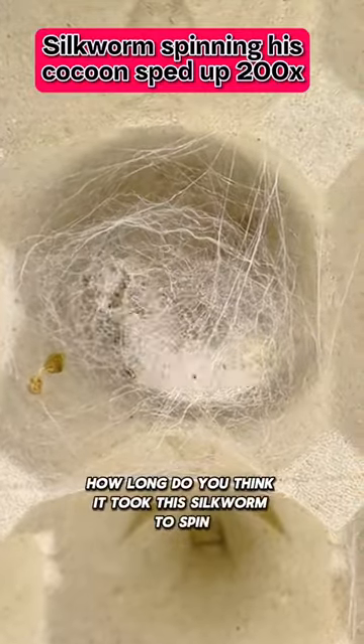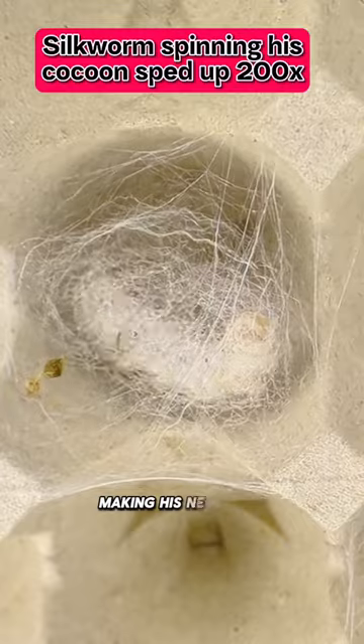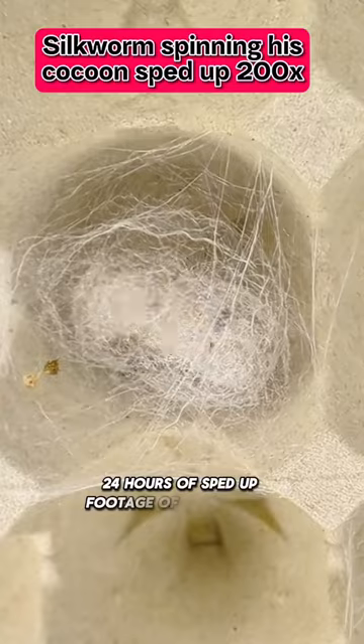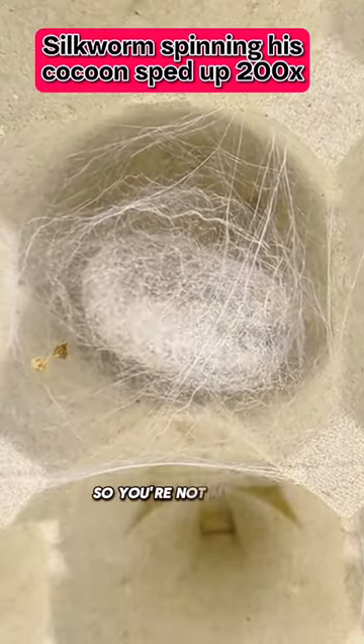How long do you think it took this silkworm to spin this cocoon? This little worm will be spending the next three days making his new home. I was only willing to part with my phone for 24 hours, so you can have 24 hours of sped-up footage of him spinning his cocoon, but beyond that you can't really see inside of it anyway, so you're not missing much.